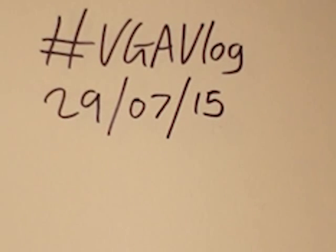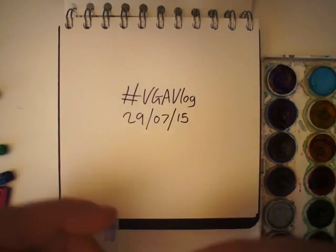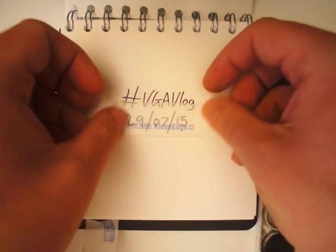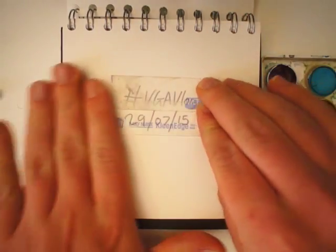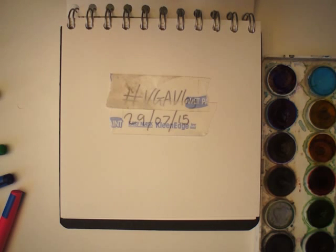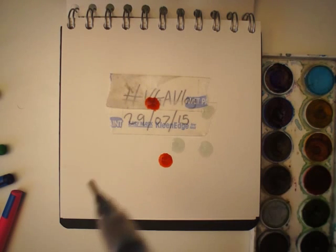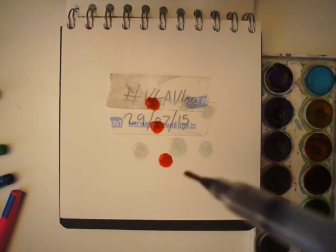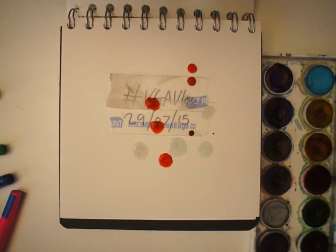Hello and welcome to the VGA Vlog, 29th of July 2015. Today I've decided to try something slightly different, and see how we deal with the problem of red. If I can get it out — there's some red.